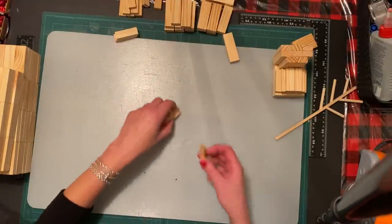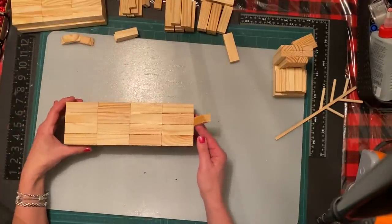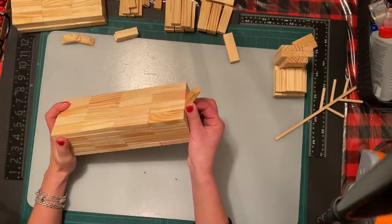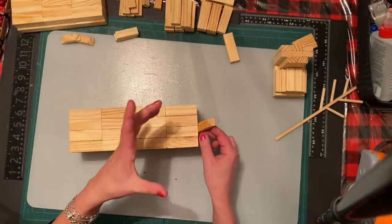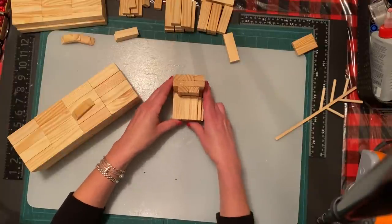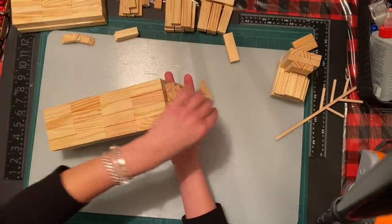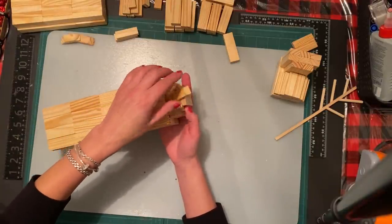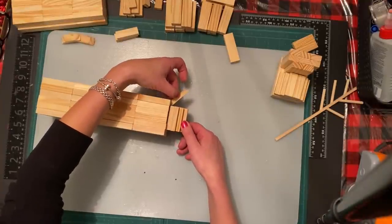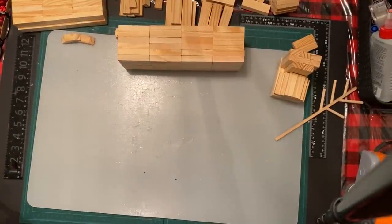The back piece is going to be for the tail - it will be flush to the back of the body. For the butt we're going to do exactly like the top part of the mouth: four, three, two. That gives a little bit of volume to the back. It might be a little bit thicker but that's okay - he's a little white tail! I'm just going to put it on like that to give it a little bit of dimension so it doesn't look so square.